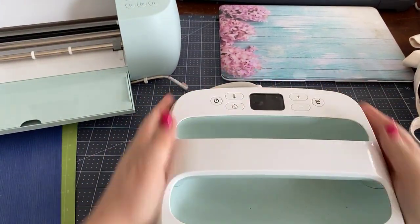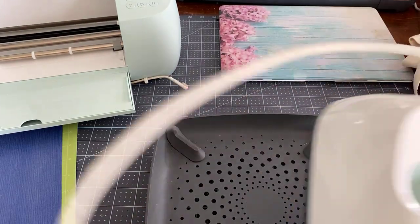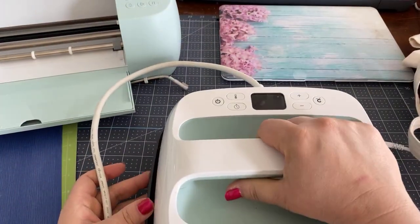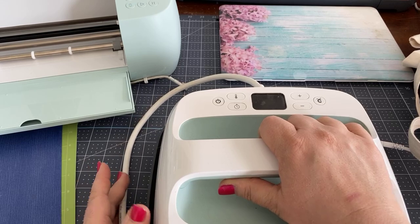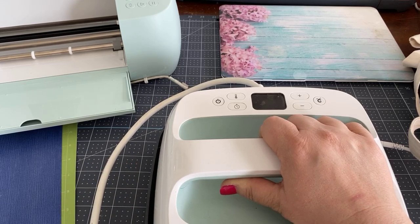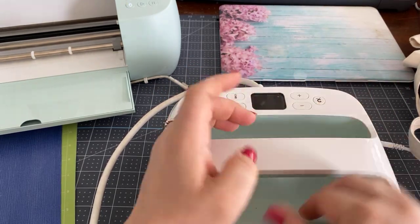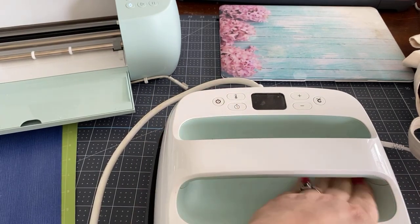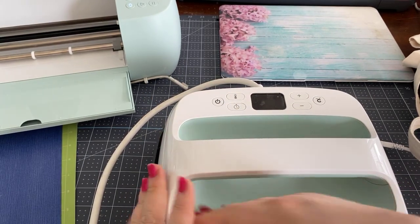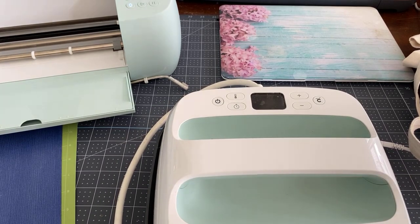This is the Easy Press 2 and it comes in its own cradle. If you don't have one, you can use the mini, or if you have the earlier edition — the plain Easy Press — or you can use an iron for most materials. You cannot use an iron for infusible ink — you need the heat that this goes up to.